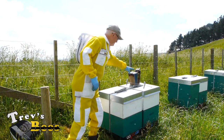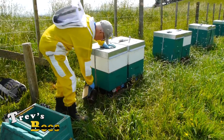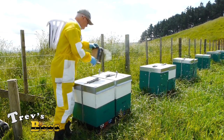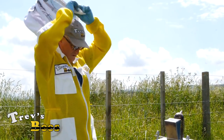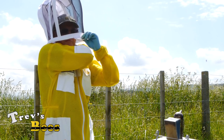So first thing up as always, I'll give the bees a little bit of smoke. Make sure the smoke is going really well. Open the strap up and now it's time to get dressed, because we could end up by the time we do all this with a couple of grumpy bees.